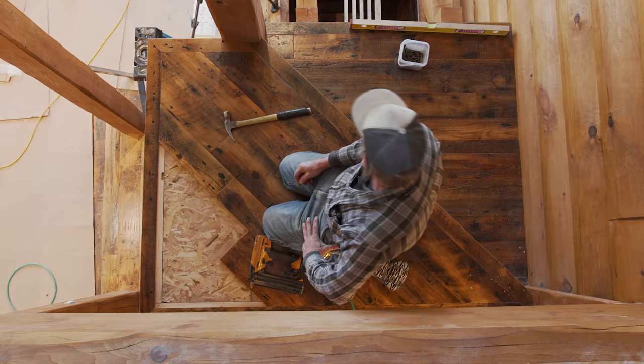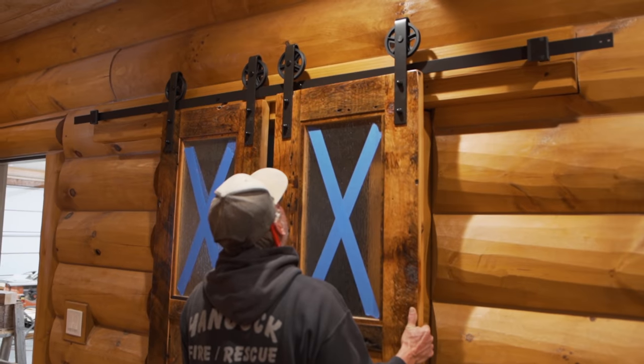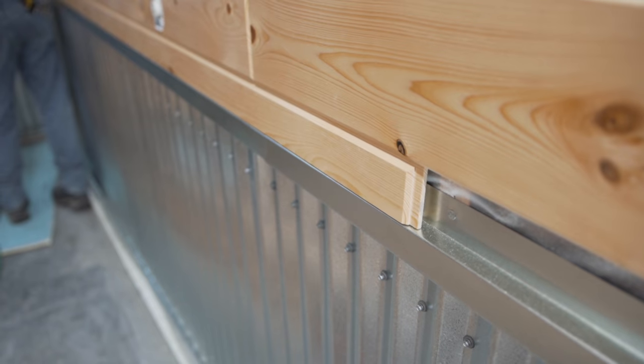We have a lot more to show you on how this incredible log home was built, so be sure to follow along by subscribing to our YouTube channel as we'll be releasing more videos in the future.